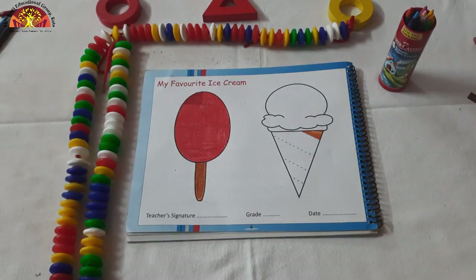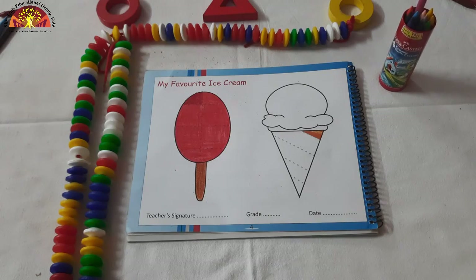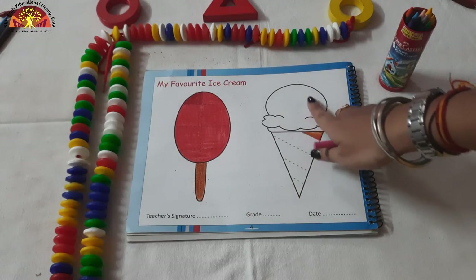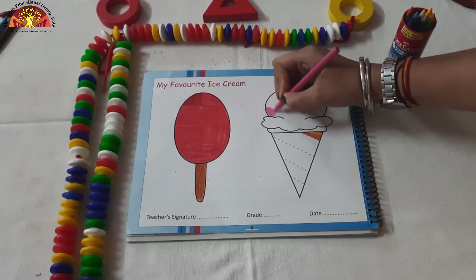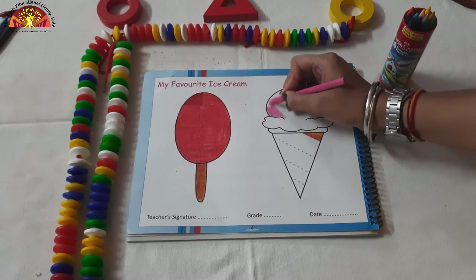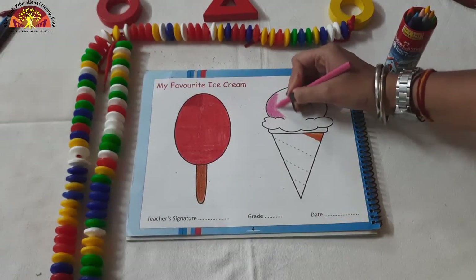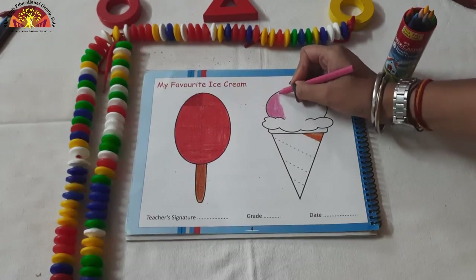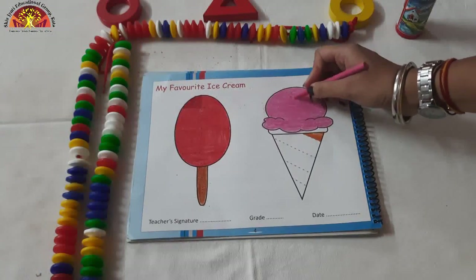Now kids, we are going to color in Softy. Which color are we going to do in our Softy? First of all, we are going to do pink color in this area. Let's start. You have to do it very neatly and very carefully. We all love doing coloring. Our Softy looks so yum.